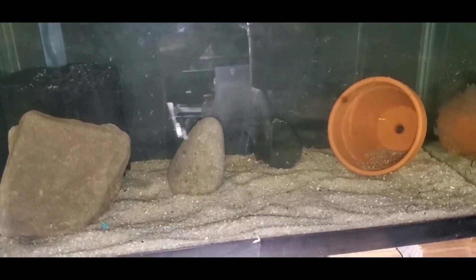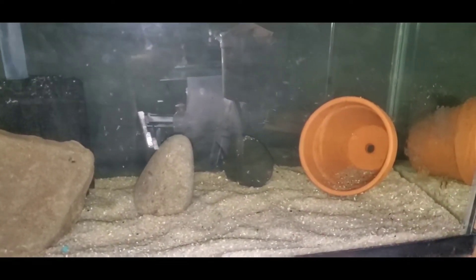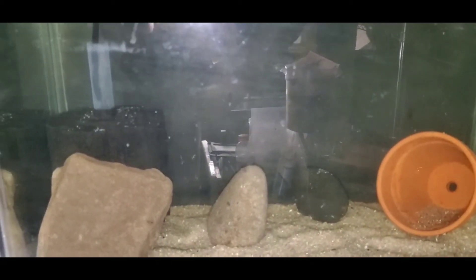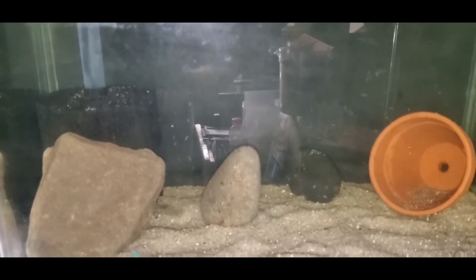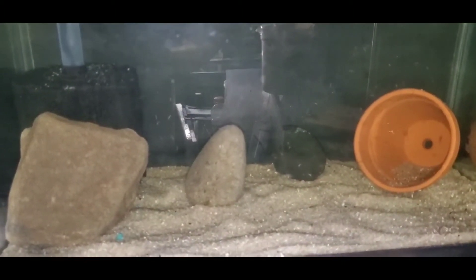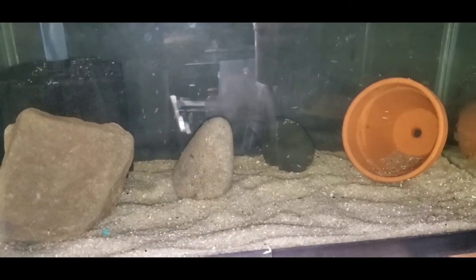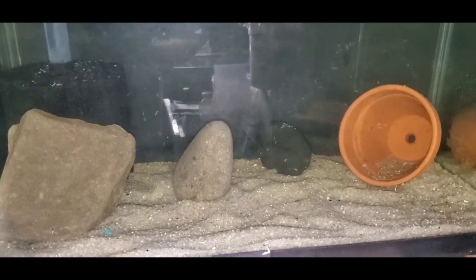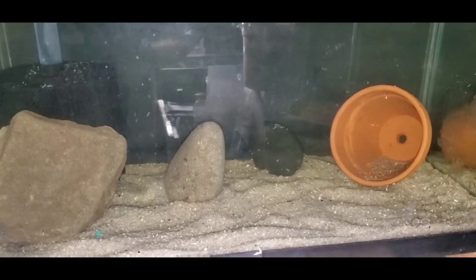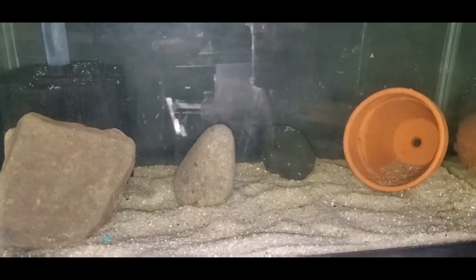The setup is pretty simple — some sand, three rocks, and a terracotta pot. The great thing is the sponge filter has already been seeded; it came out of the tank where they've been for the last 24 hours. I also threw some mollies in there just to keep it cycled, and now the polar blue cichlids are ready to go in.